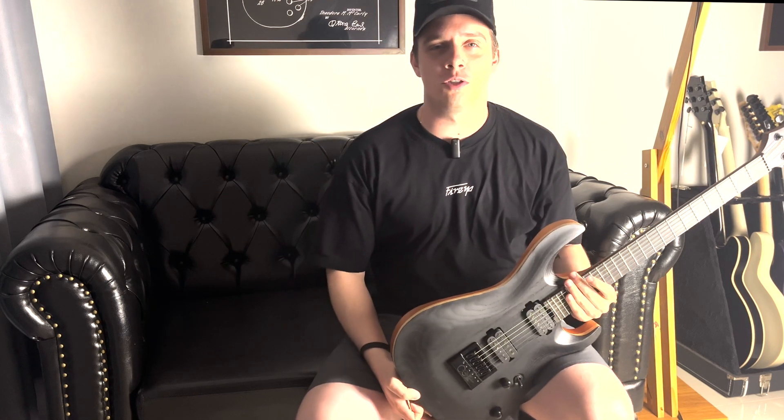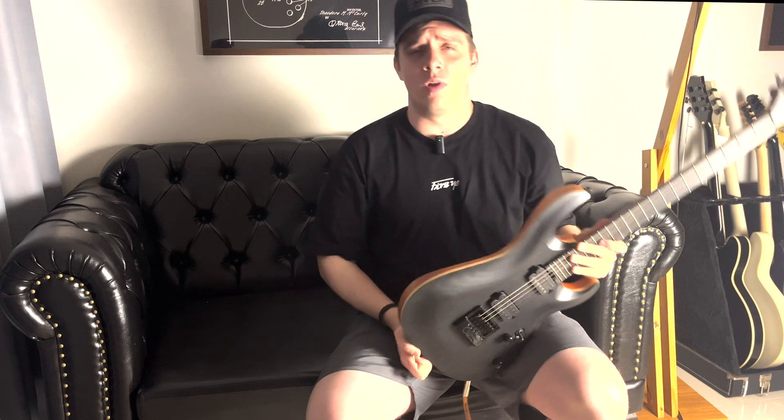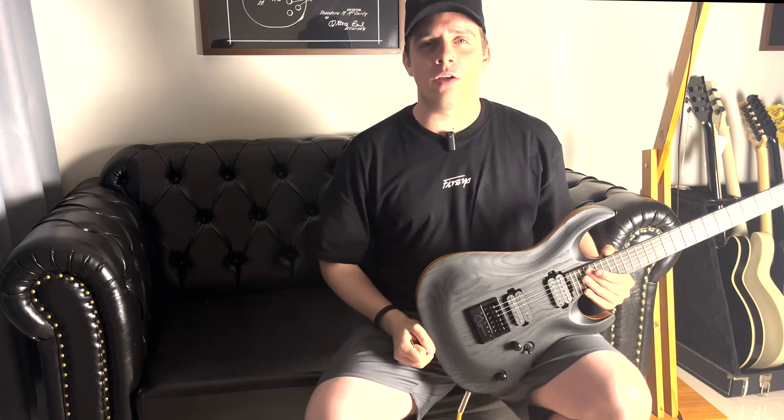Fala aí rapaziada, aqui é o Léo da Distortion. Hoje eu vou mostrar pra vocês a Cort KX700, uma guitarra completa com ferragens, construção, madeira, parte elétrica, tudo do melhor e ainda por cima com um bag original da Cort reforçadíssimo.